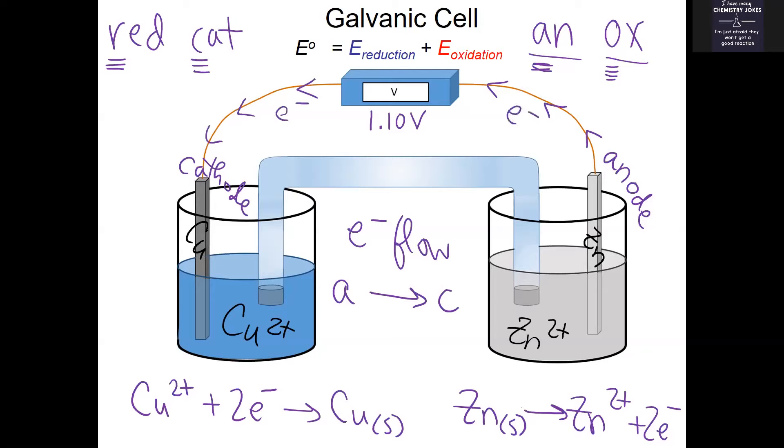As electrons flow through the wire from the anode to the cathode, the reduction reaction at the cathode causes extra copper to be deposited on the cathode itself, because copper ions are becoming solid. So the cathode actually becomes heavier over time — it accumulates extra mass. On the other hand, the anode is actually starting to dissolve in solution, because the anode solid is becoming extra ions. So the cathode gains mass while the anode loses mass.